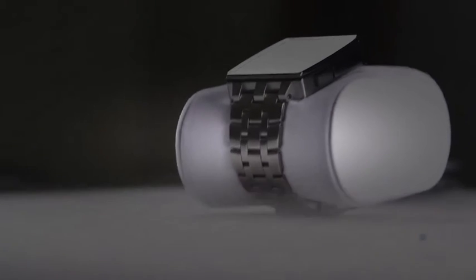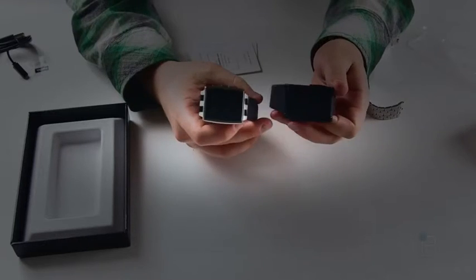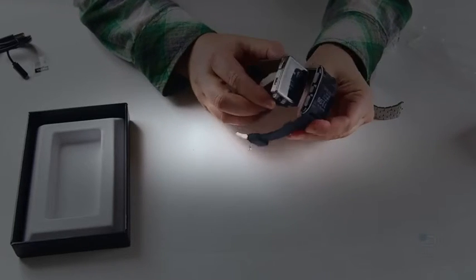It's really a matter of whether you like the more grown-up look of the Pebble Steel or if you prefer the customizing options you have with the original Pebble. You can see the two of them here side by side. It's a little bit heavier, but it's got a really nice weight to it.